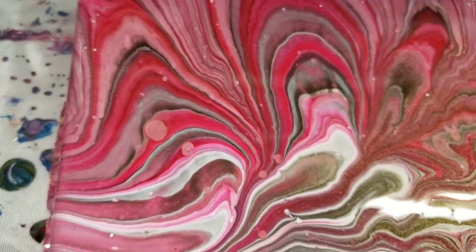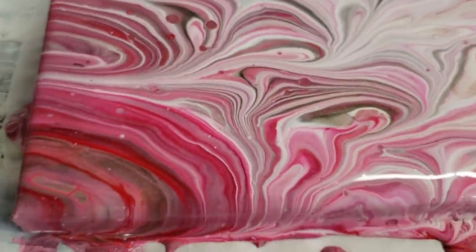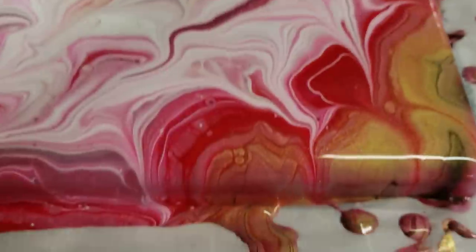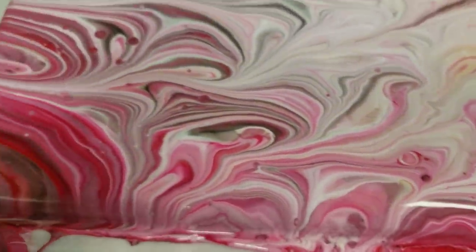This is definitely not my usual color scheme — as you guys know, I'm definitely a blues person. But I think it came out pretty cool. Let me know what you guys think down in the comments.